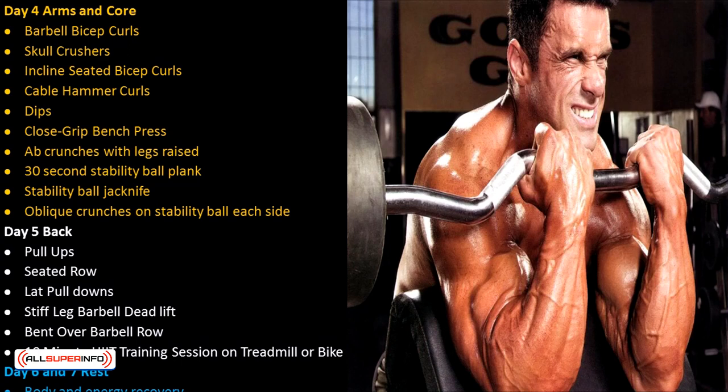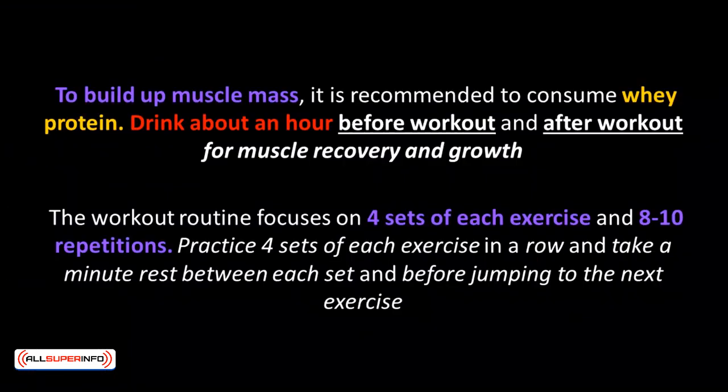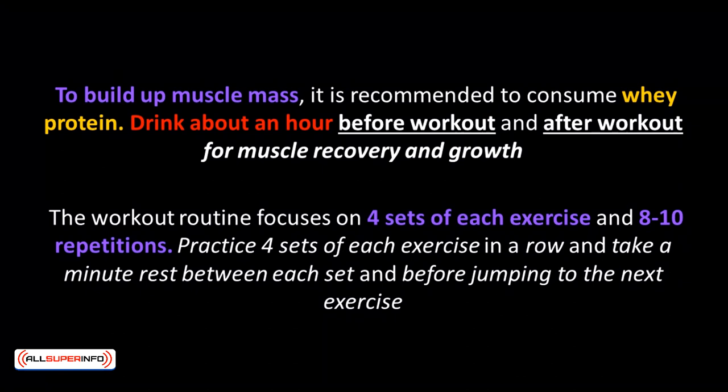Day 6 and 7 are rest days for body and energy recovery. To build up muscle mass, it's recommended to consume whey protein drink about an hour before workout and after workout for muscle recovery and growth. The workout routine focuses on 4 sets of each exercise and 8-10 repetitions, taking a minute rest between each set and before jumping to the next exercise.